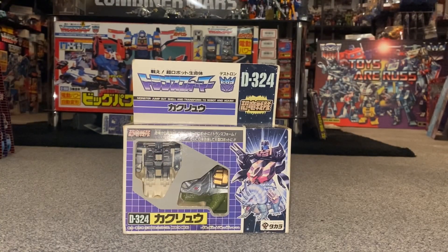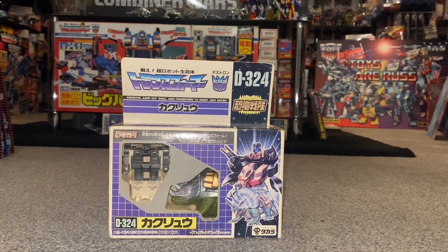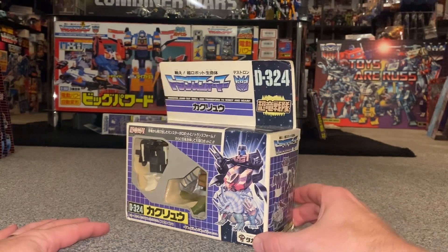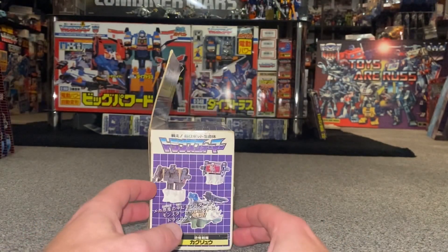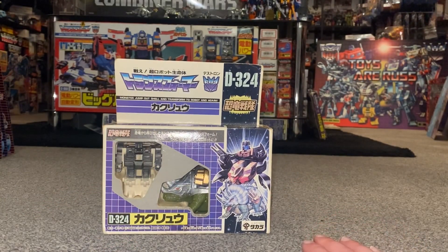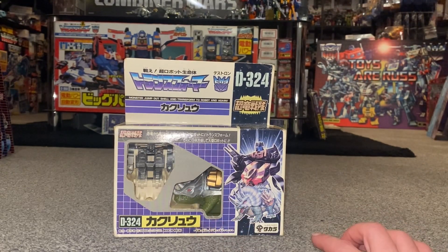Hello everybody, this is Toys R Us and for this special Japanese exclusive review we're going to be looking at the Transformers Victory 1989 version of Kakuryu. We're going to unbox them live, have a look at everything inside the packaging, and have a detailed look at this box because there's some beautiful artwork including the main Victory poster at the back. We'll look at him in all his individual modes - robot mode, alternate mode - and these are Dinosaur Pretenders, so I'm going to show you how the pretender gimmick works.